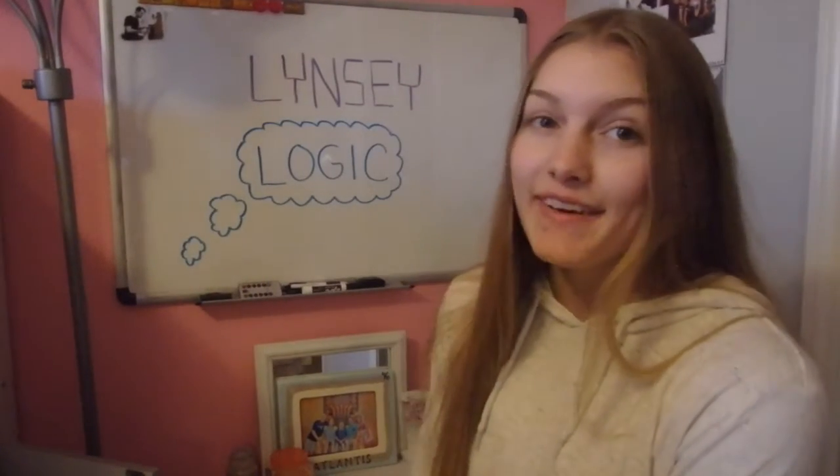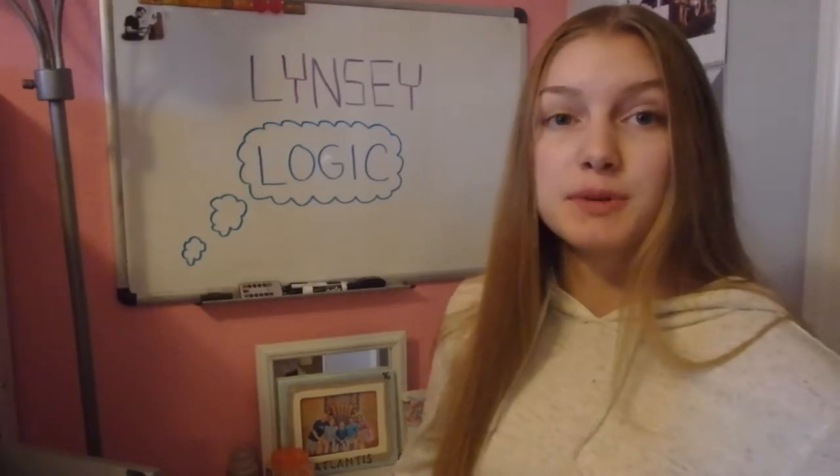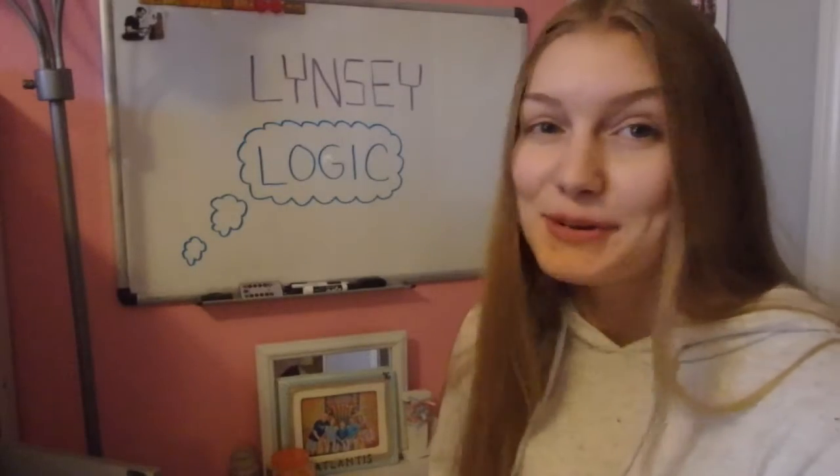Hey Logicalistics! For today's video, I decided that I'm going to be painting my old shoes.